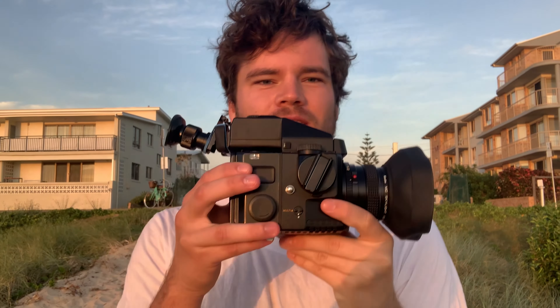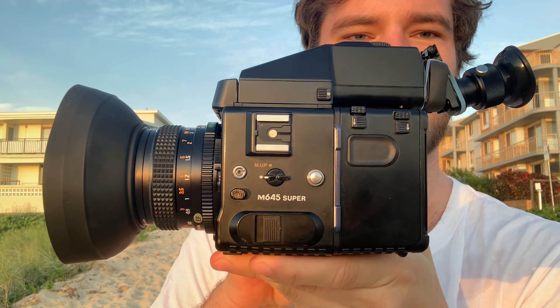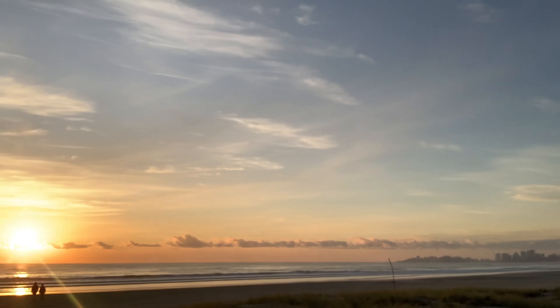Good morning! We're here, it's like sunrise, I'm really tired but I just bought a new camera — it's a Mamiya M645 Super. I've never shot a roll with this before, but I'm just going to shoot my first roll here at sunrise at the Gold Coast.